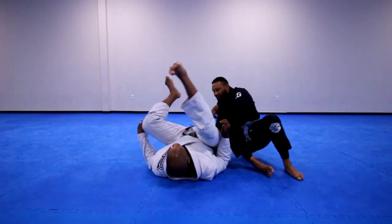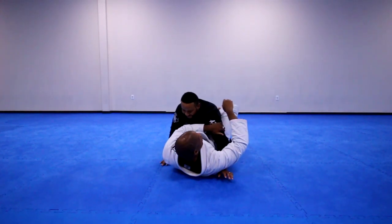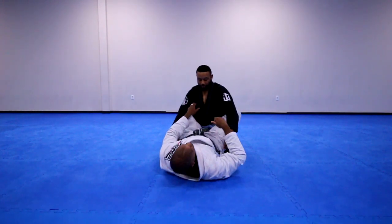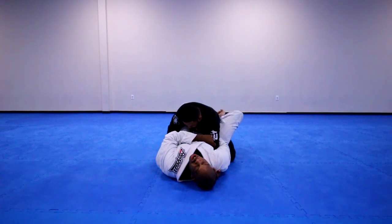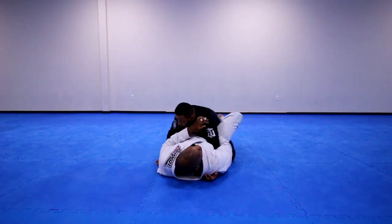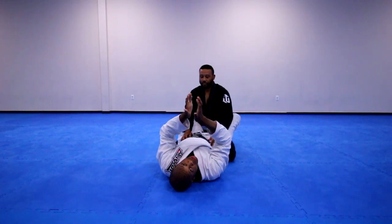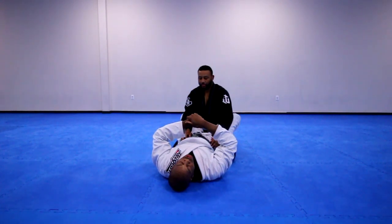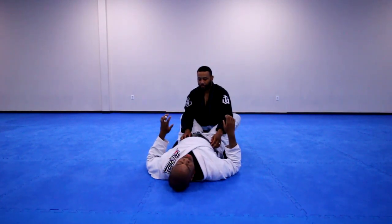We're going to go straight into closed guard and skip the transition to the position. He's going to be nice and let me have the arm and the overhook. One thing people do in the gi when they get the overhook is reach around and grab the far side lapel. It allows you to pinch your arm tighter on the overhook, so when he tries to wiggle out it becomes much harder. Some people also like to go for the cross choke from here. One of our goals with the overhook is generally not to be square — we want to shift our hips and create angles for different attacks: cross choke, armbars, triangles, kimuras, shoulder locks.